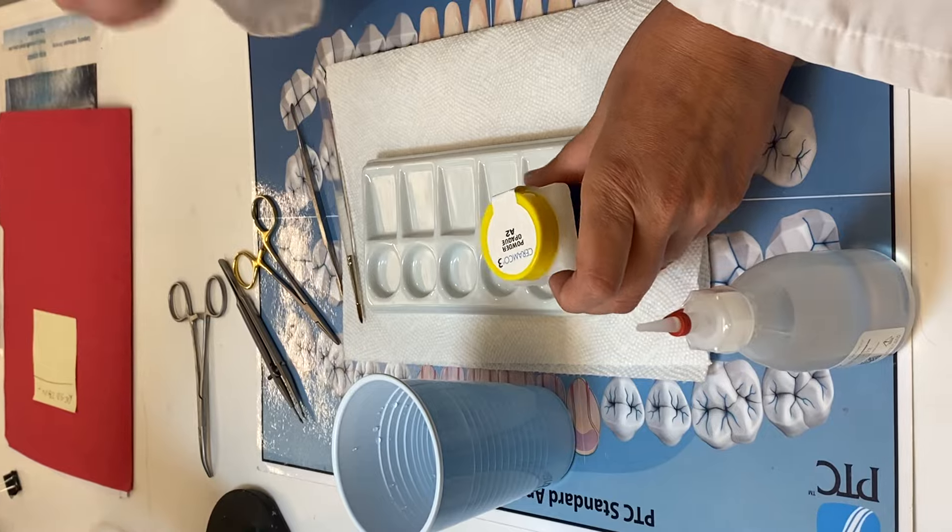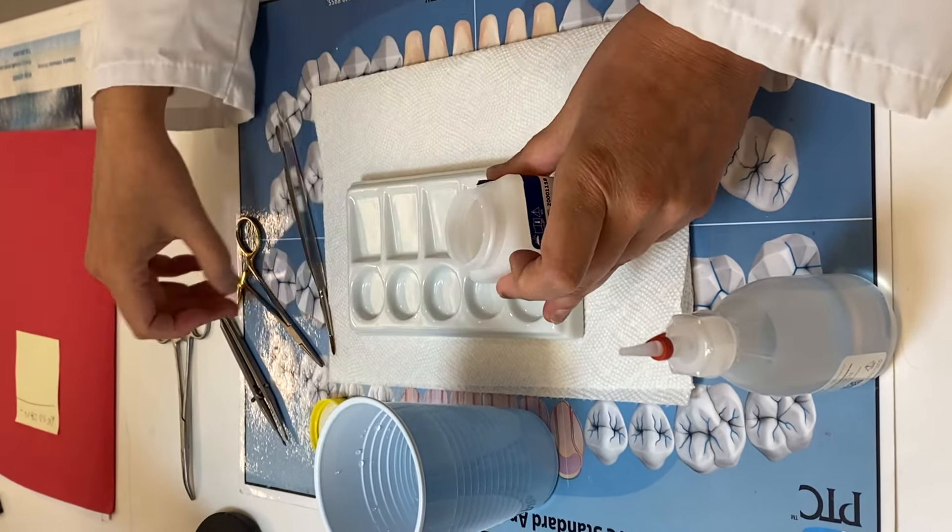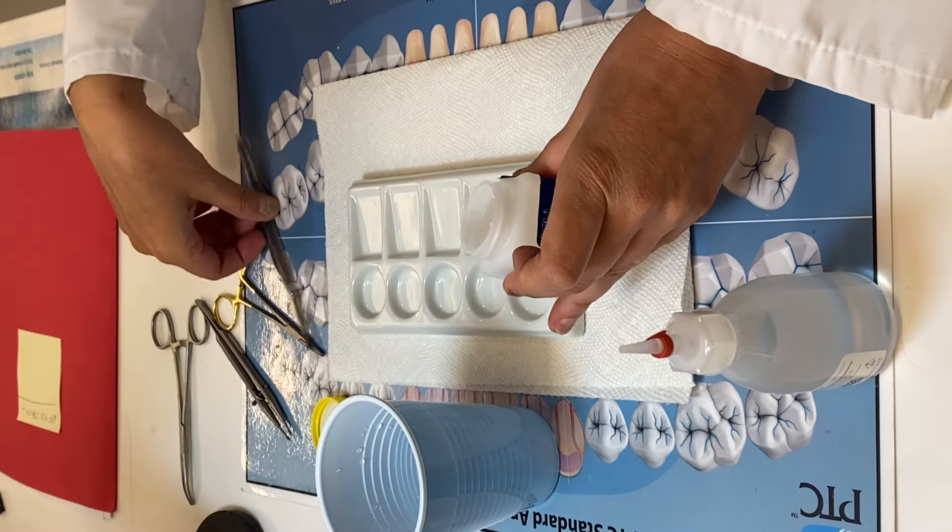And then we're going to start with the powder. So we have the opaque powder, and we're going to take a little bit of the opaque.